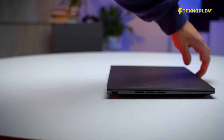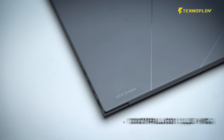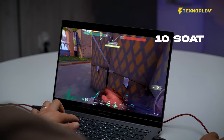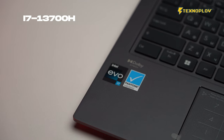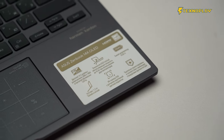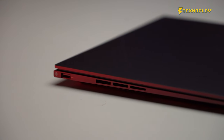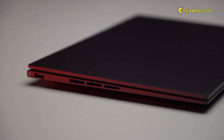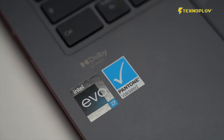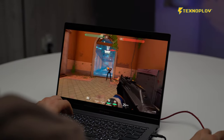The Intel Core i7-13700H processor. The 13th generation Intel Core processor provides dynamic range power, battery, and energy efficiency for the network. The integrated graphics and 3D level is complete, and basic contemporary games will be playable.